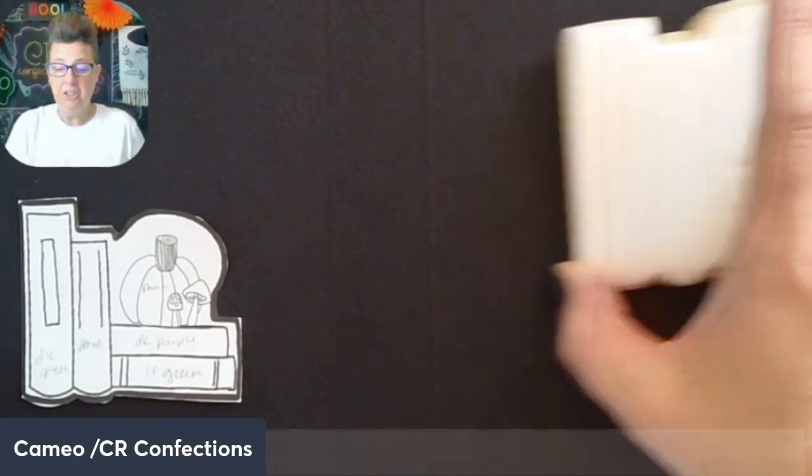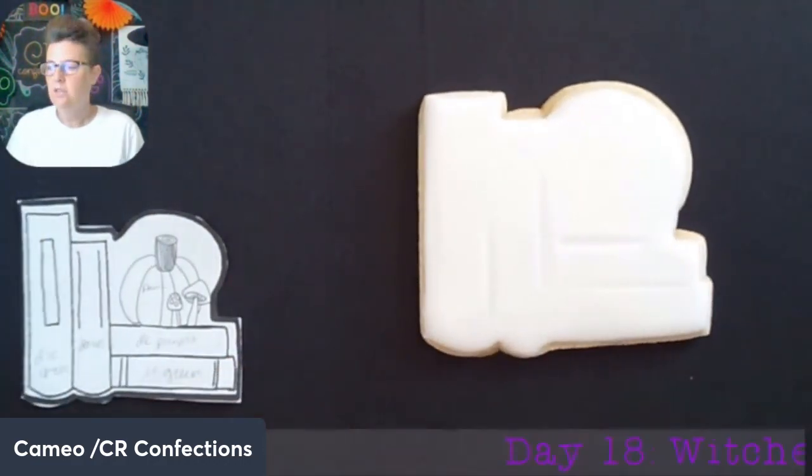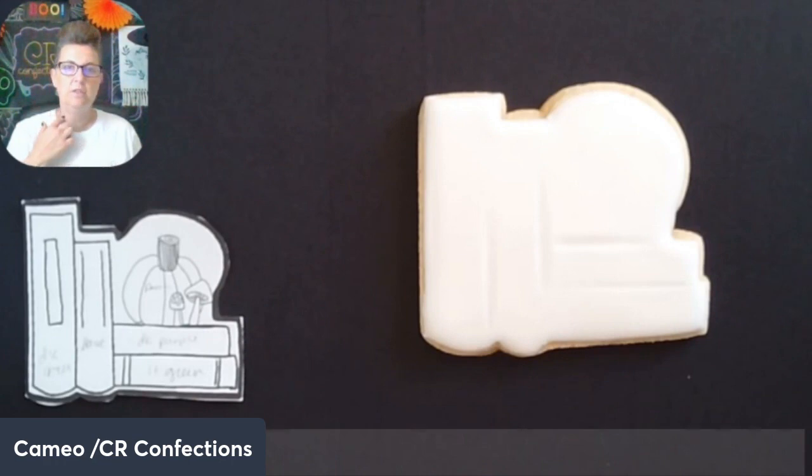This cutter could be used a lot of different ways. I did go ahead and flood this one white because I wanted to be able to see and use all the colors. I feel like when I use a background color, I'm not able to use that color in the actual image because it will just blend in too much.